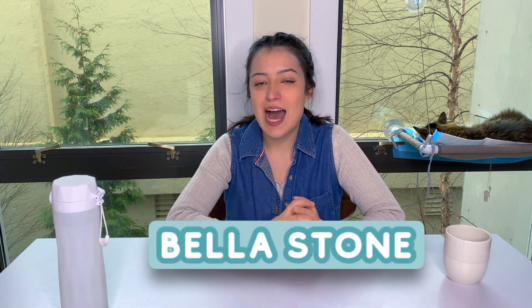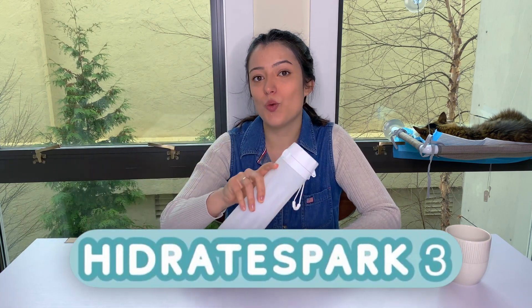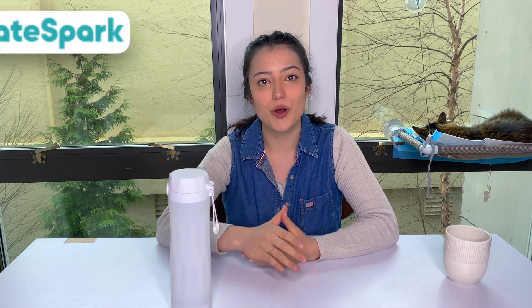Hi everyone, welcome back to my channel. I'm Bella Stone and today I'm going to be talking about the Hydrate Spark 3 smart water bottle. I'm excited specifically about this product because it's combining two things that I'm really passionate about: technology and sustainability. I'm going to be adding timestamps down below so you can skip around to whatever part interests you the most.